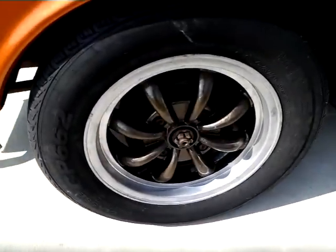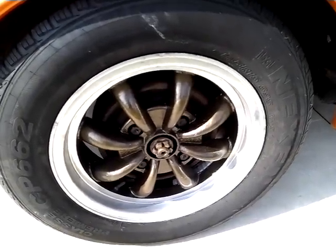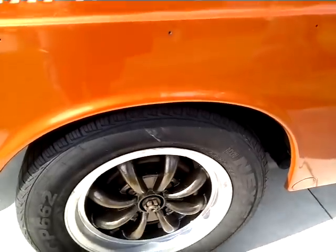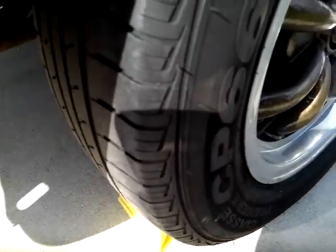The rims are dirty, but they were powder coated — kind of like a bronze-green. I was planning on changing the color of the car, so I know it doesn't match. And that's the tread of the tire.